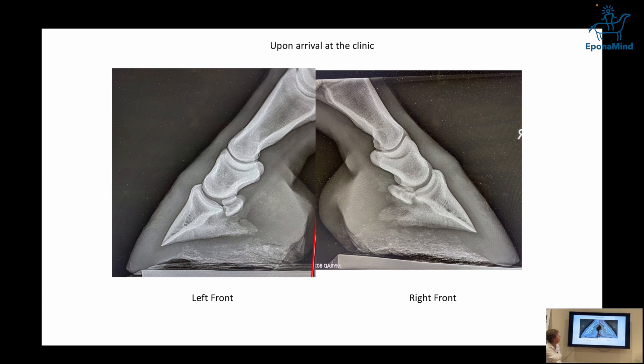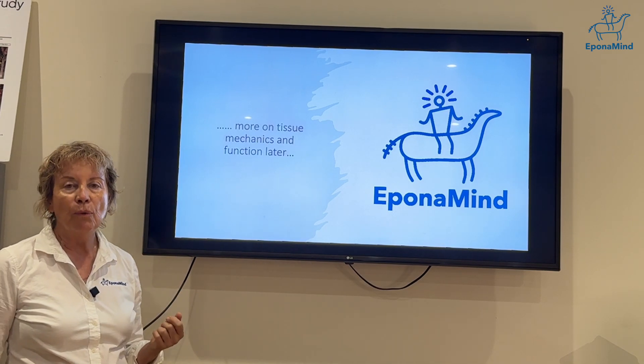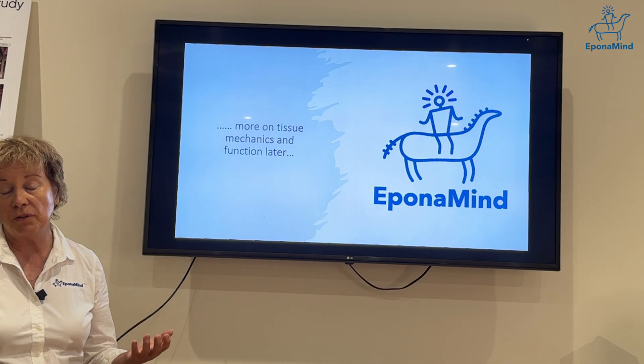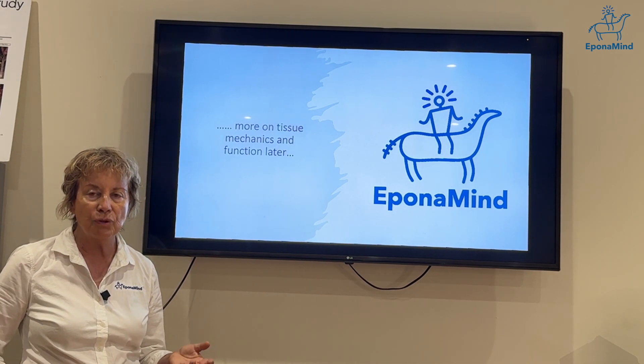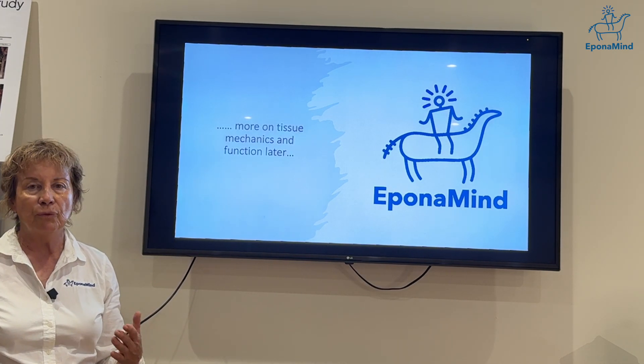Upon arrival at the clinic that wasn't bad, but they wanted to derotate or prevent derotation, and that didn't go well for this horse. It might go well for some horses, but I think with collateral cartilages so damaged as in this case, raising the heel was not a good thing. I'll talk more about biomaterial function and mechanical biology, because it's really important in tissue renewal. The whole idea is to stop compartmentalizing your approach to problems and understand that every situation is a little different — not to have a formula for every single foot.